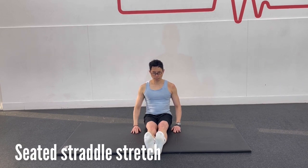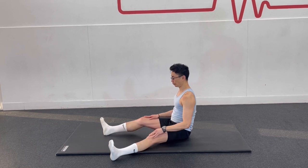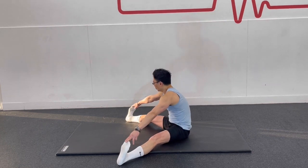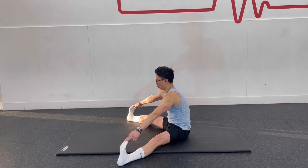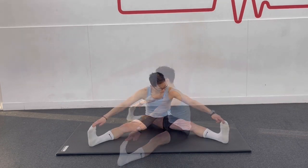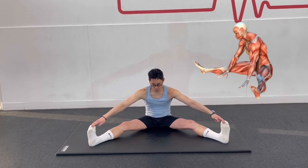From a seated position, bring your legs wide apart, up to a point where you feel a good stretch but can still hold the pose. Maintain a straight spine without falling back. Flex your feet, press your legs and sitting bones down, and lengthen up through your spine. Place your hands between your legs on the floor and hold this pose for 20 seconds.